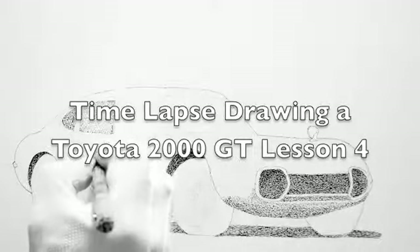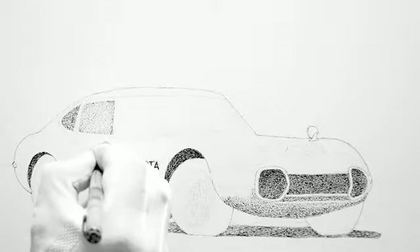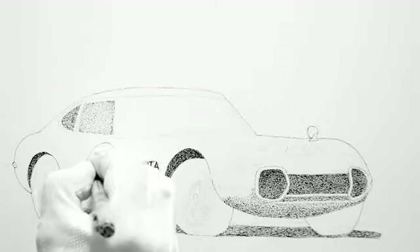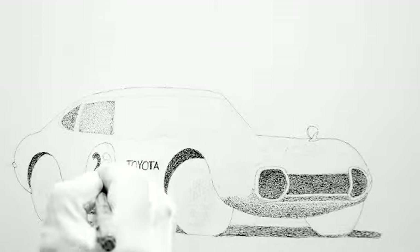Here we are. This is time-lapse drawing a Toyota 2000 GT. This is lesson four. What I started to do is I'm doing the numbers on the side of the car inside the number dot. They're not as dark as they're going to be finally because they actually are black, but I'm just ghosting them in so that you can see where we're working from.